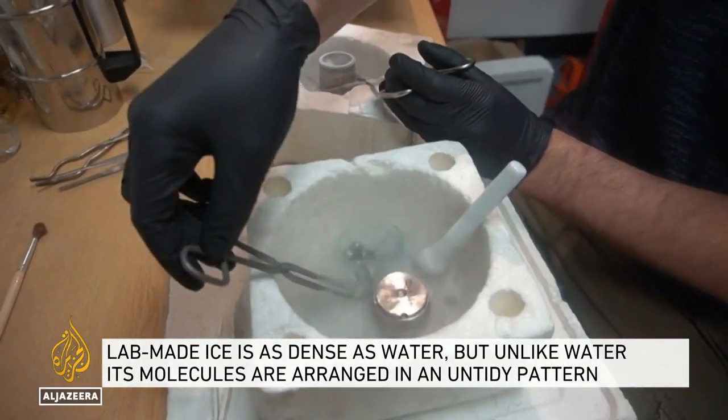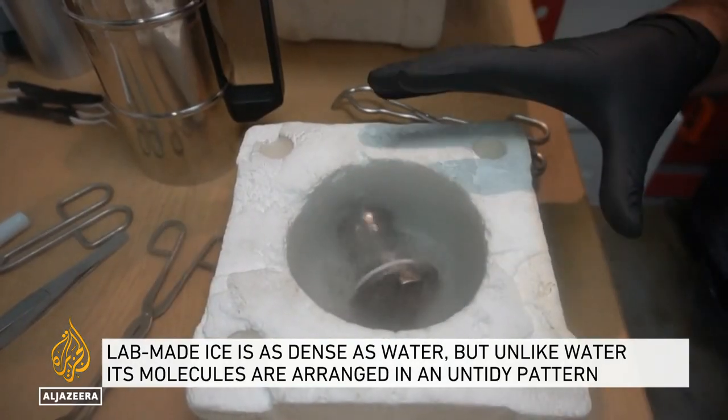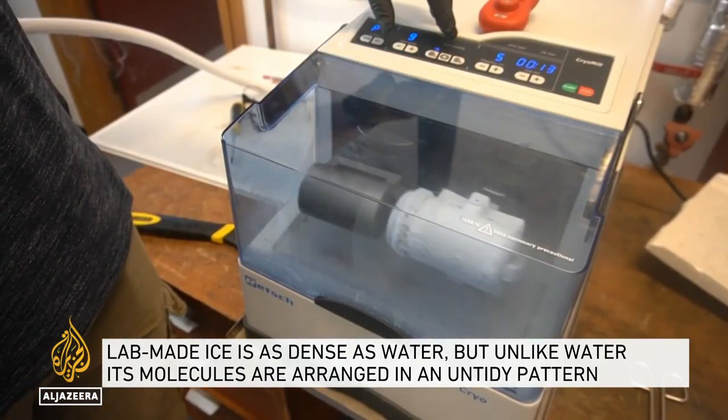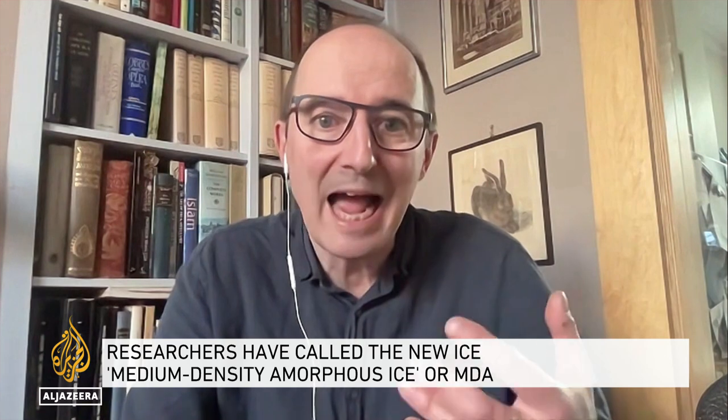Researchers at London's UCL and Cambridge borrowed a machine from a neighboring lab and put water in it — something they say just hadn't been tried before. They ran it for 24 hours at minus 200 degrees Celsius, smashing the contents. We essentially smashed and smashed and smashed again. The idea was to see whether we could lose the crystalline order and end up with something much more interesting. And to our considerable surprise, this rather childish experiment — the idea came to us on a Friday afternoon — actually seemed to work.